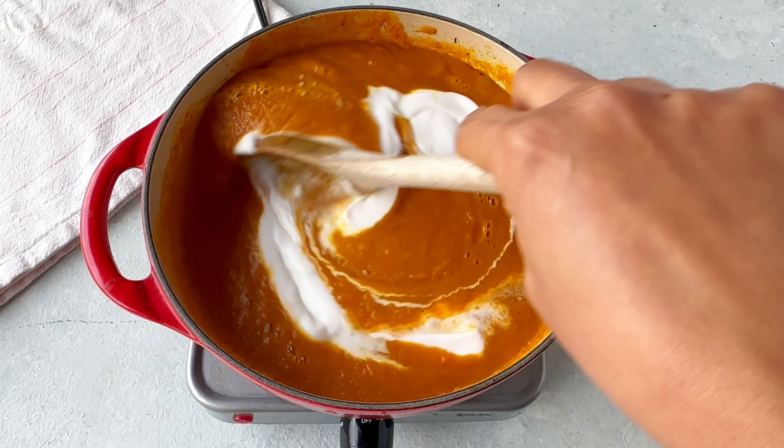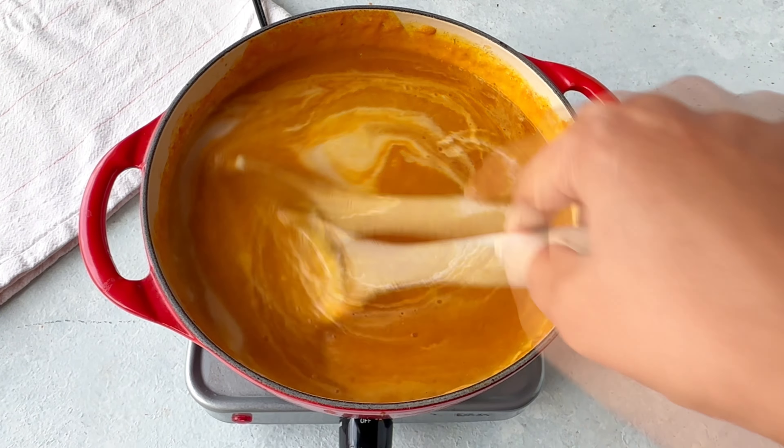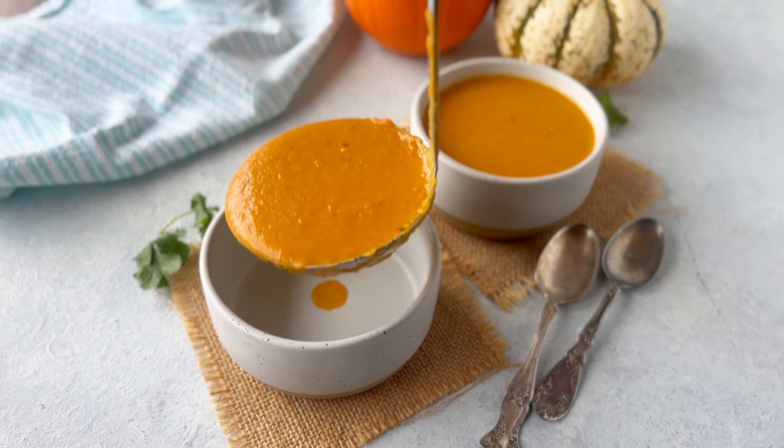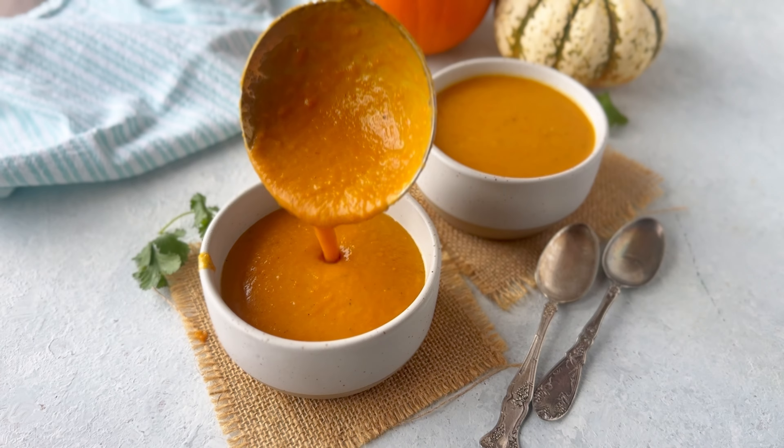We want the soup to be completely smooth and blended, then we will add the coconut milk, give it a stir, bring it to a simmer for about five minutes, and the soup is ready.